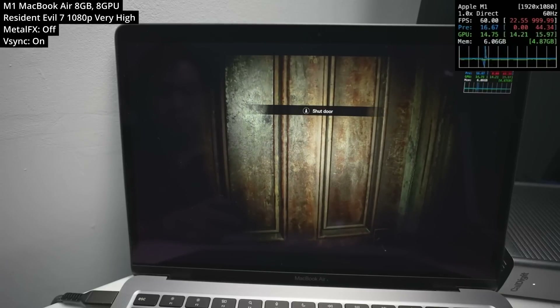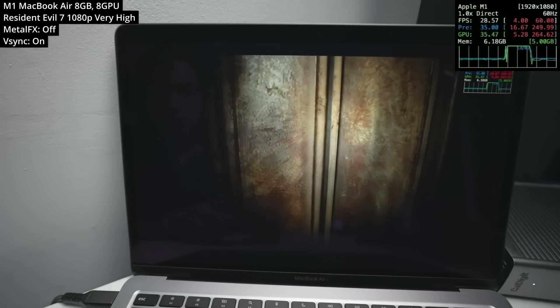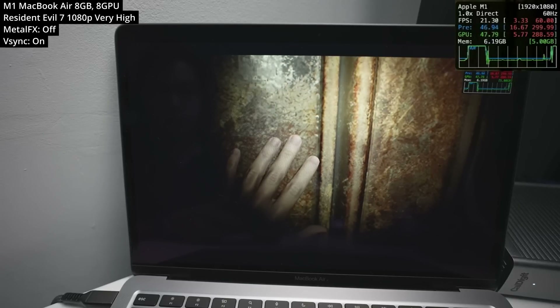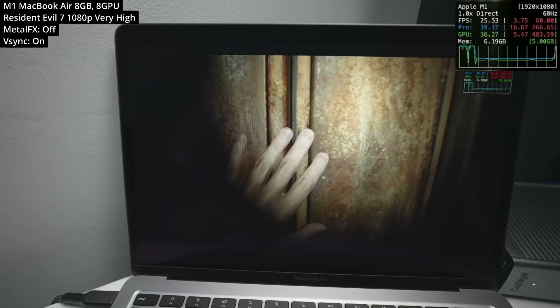However, the framerate wasn't consistent. For example, when I tried to go up to this door, it would consistently hitch down to something like 10fps, and this wasn't happening at other quality settings. I didn't manage to isolate which quality setting actually caused this, but it wasn't happening on default or with Metal FX turned on.